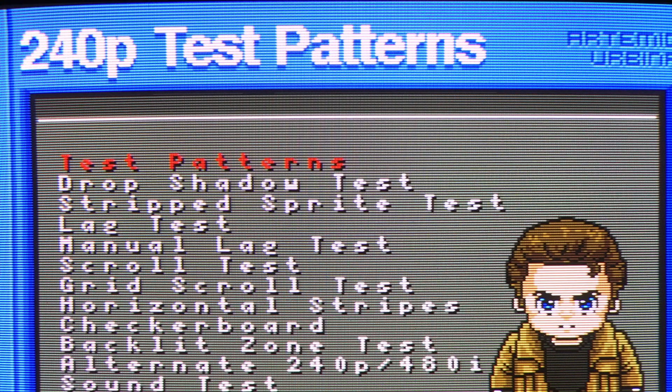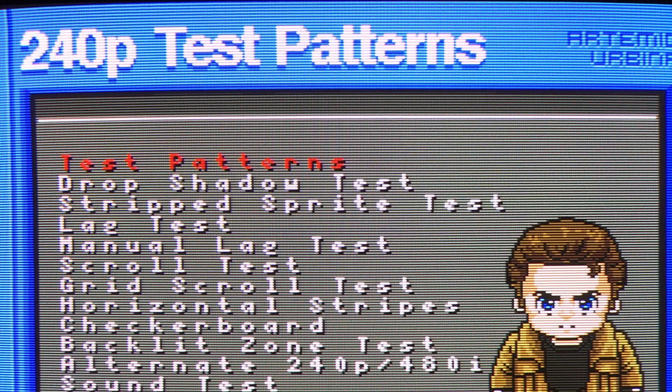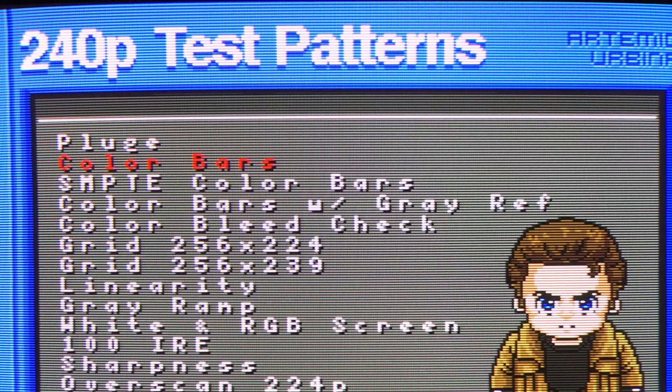That was a pretty surprising find, because theoretically component should be as good as RGB. So I was poking around in a 240p test suite and I noticed something interesting: the SMPTE test bars. Let's switch over from RGB to component.